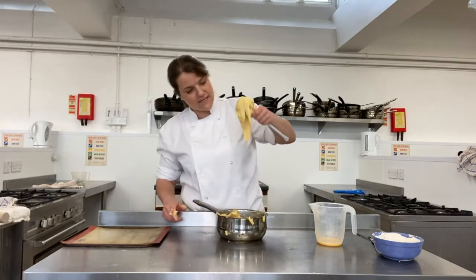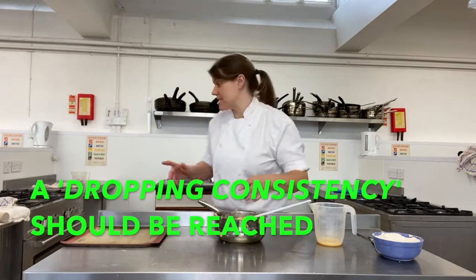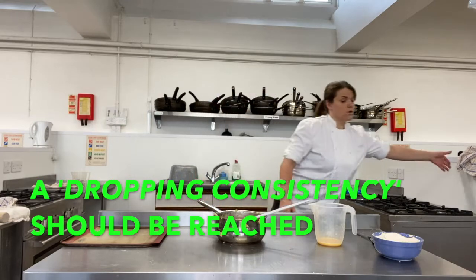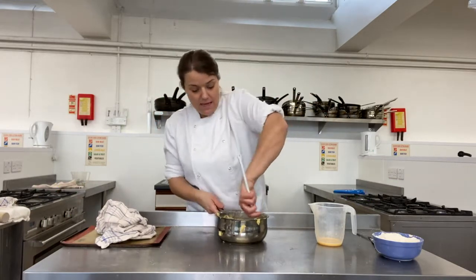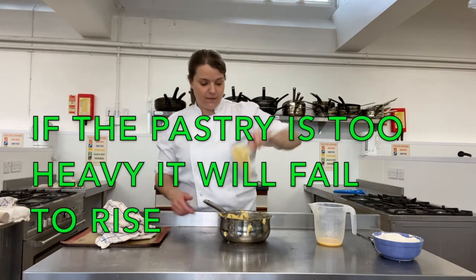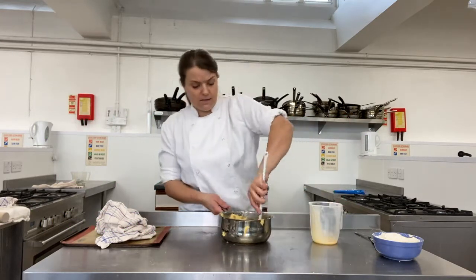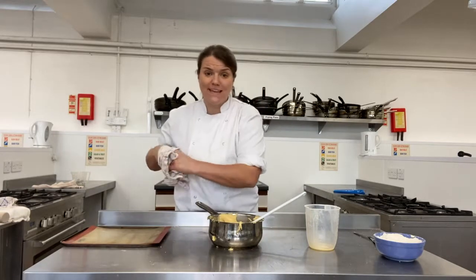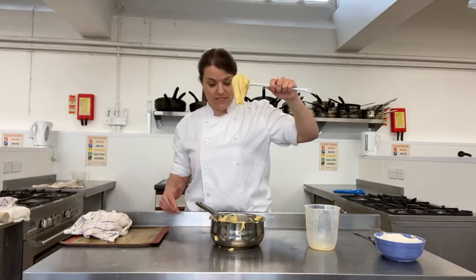You'll start to see the mixture thinning out a little bit. The consistency we're looking for - when we can stop - is called a dropping consistency. You want it to be liquidy, but you don't want it to pour off the spoon. We want it quite reluctant to drop - it needs to feel quite heavy to drop off the spoon. There's a picture on the PowerPoint showing what you want it to look like. I've used all my eggs but it's still holding like cement, so I'm going to break another egg and add that gradually.